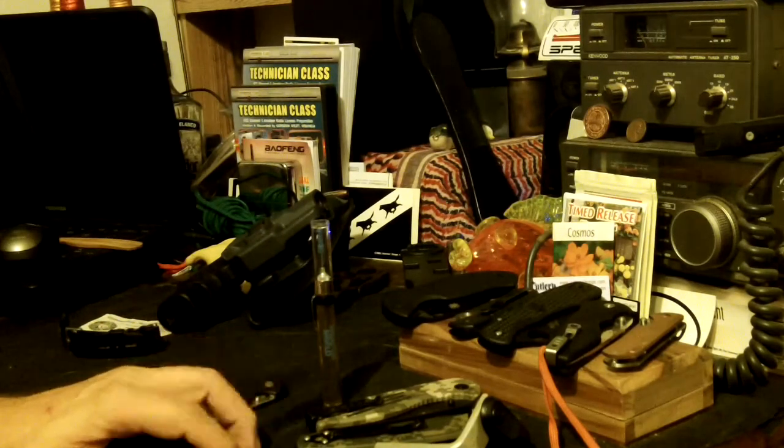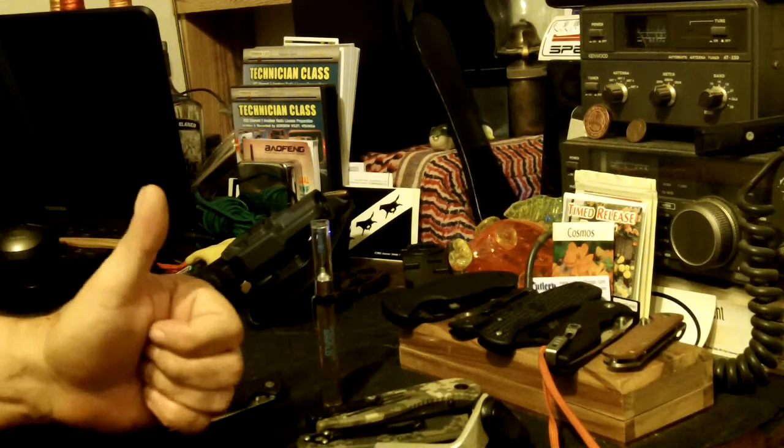All right, well that was a quick video — quick unboxing, quick what's-coming-up video. All right y'all, fairwinds. We'll see you next time around.